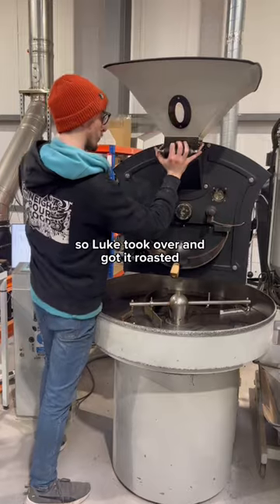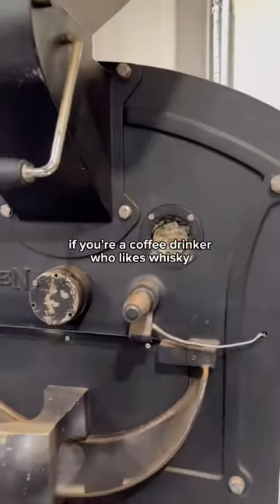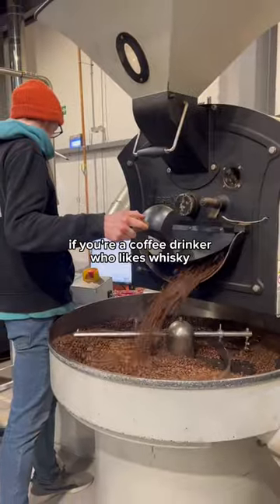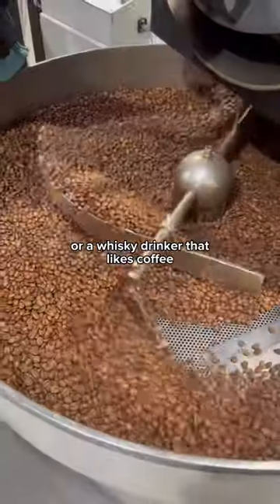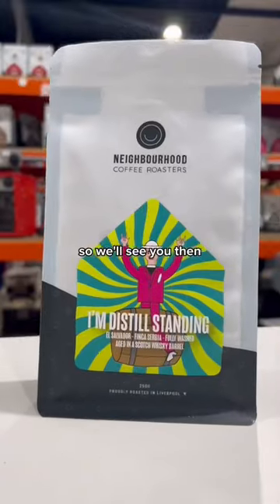Then we needed to roast it, so Luke took over and got it roasted, and now it's ready to go. If you're a coffee drinker who likes whiskey, or a whiskey drinker that likes coffee, you're gonna love it. 'I'm Still Standing' launches Friday, so we'll see you then.